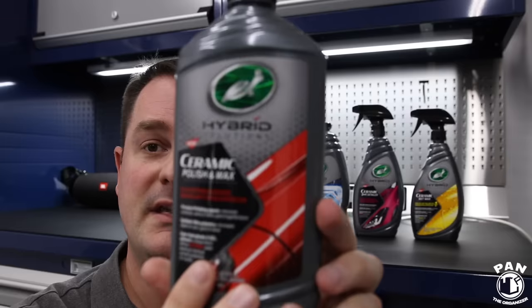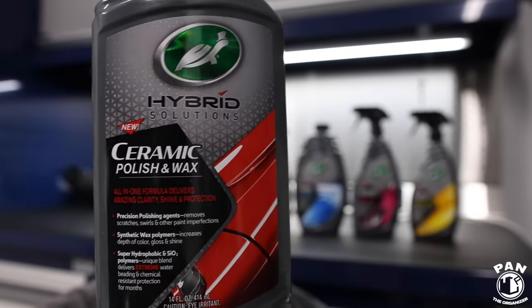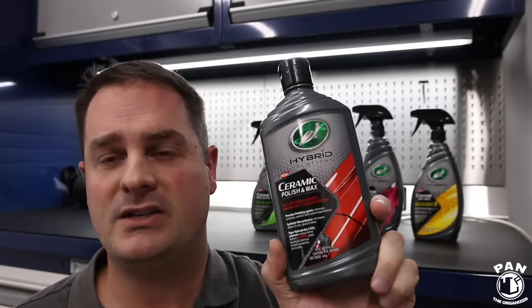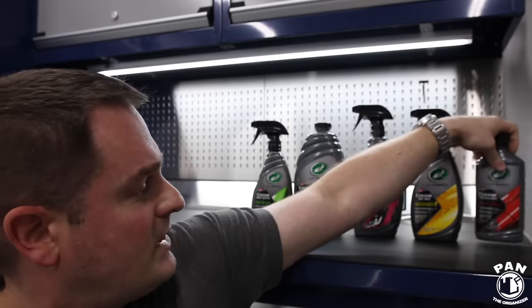Finally, you have the Hybrid Solutions Ceramic Polish and Wax — an AIO (all-in-one). Basically it's a polish for those who want some paint correction: remove light swirls, light scratches, oxidation, and increase depth and gloss on your paintwork, while also adding a layer of protection. After you apply this, you'll need 24 hours of curing time. It works extremely well whether you use it by hand or by machine — great for those without a DA polisher who want to polish by hand. You correct the paint, add a bit of protection, and you're good to go.